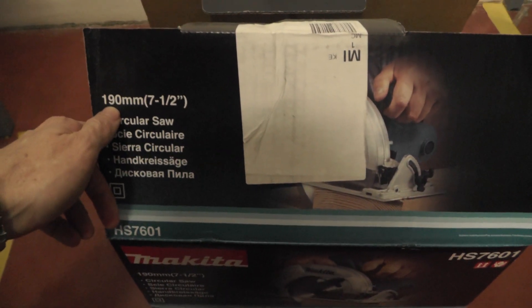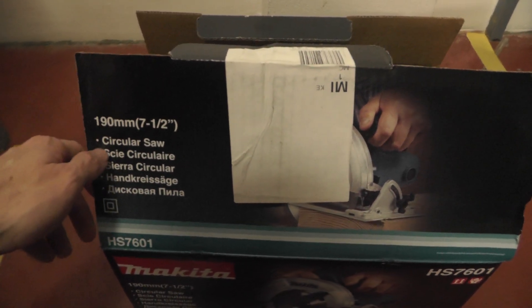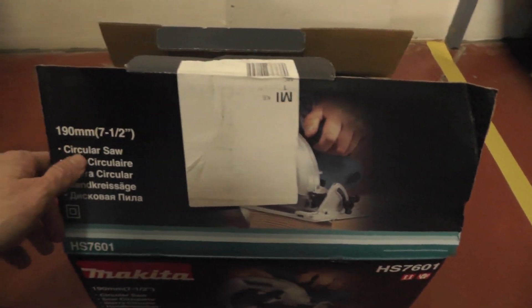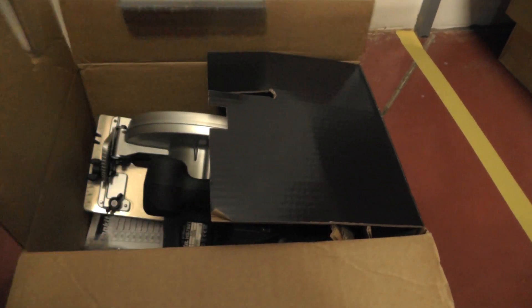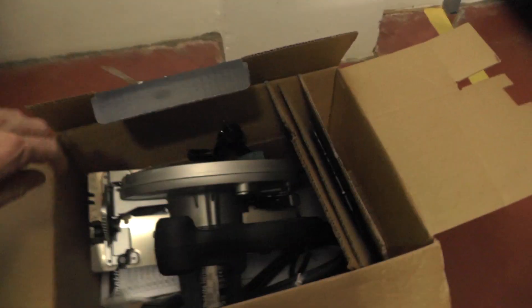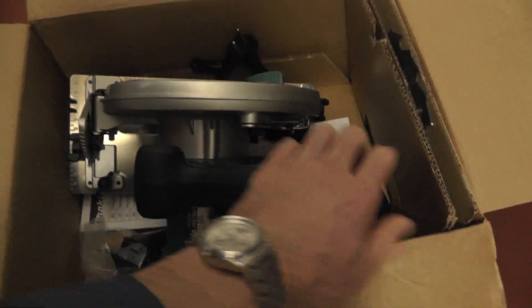So we have here a 190mm circular saw, with size requirements listed in different languages. I can open the box and we can look at what is in the box.